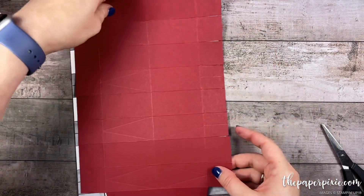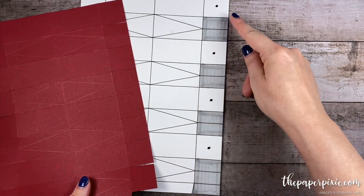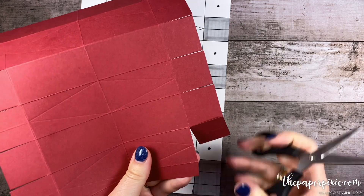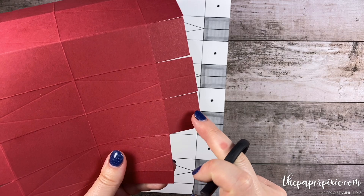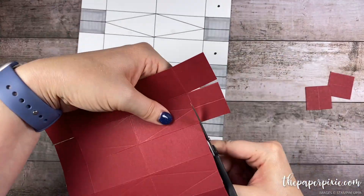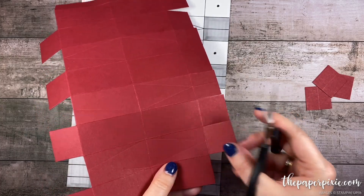Now that that is complete, let's turn it to the side. We are going to remove all the sections that have the score line right through the center. So take your time so you don't cut the wrong squares — ask me how I know. I'm going to just take my time and remove all the squares with the score line down the center, and fold the ones I want to keep out of the way so that I don't cut those. We're going to repeat the same thing on the opposite side — keeping the ones without the score line and removing the ones with the score line.